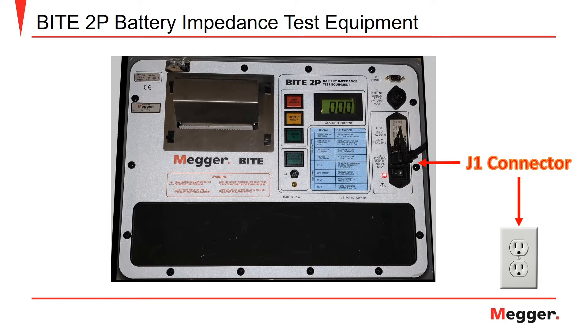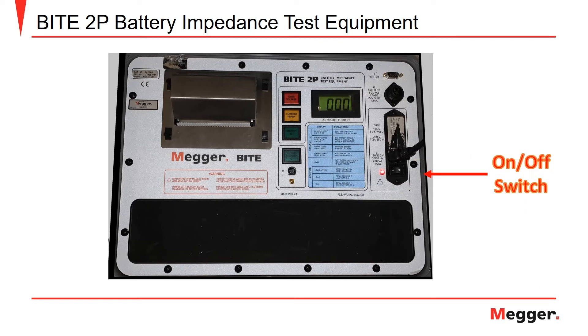The J1 connector, as seen on the right-hand side of the test set, is where a standard power cord is inserted to provide a 120 volt 60 Hz or 230 volt 50 Hz power supply. The on-off switch is located just under the J1 receptacle. When placed in the on position with a good voltage supply, the red LED will illuminate.